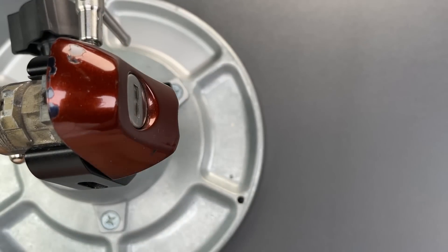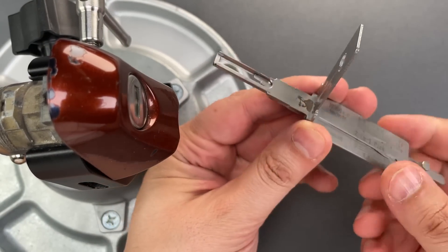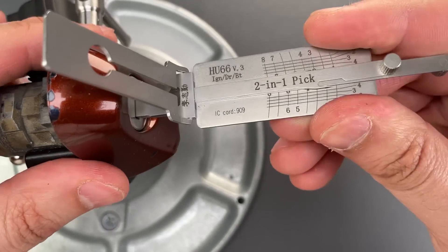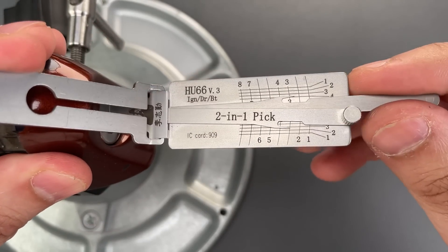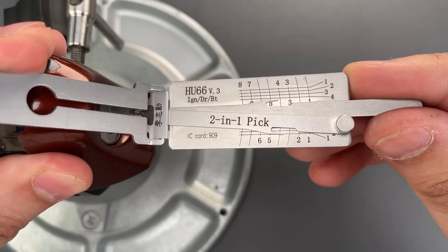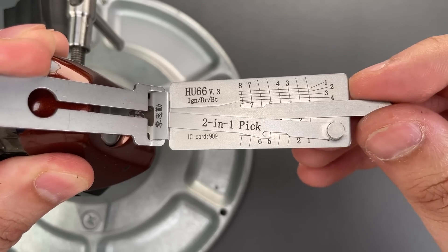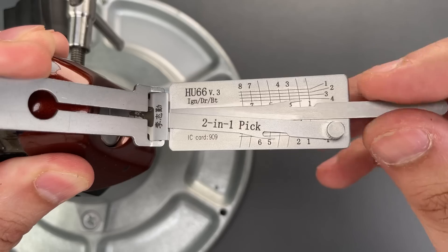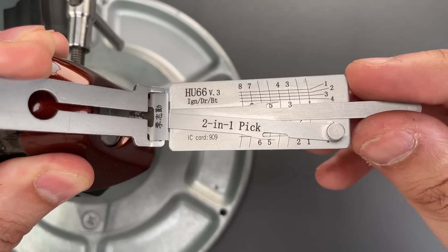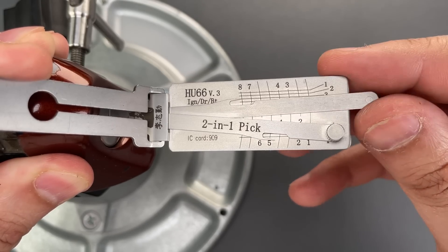To pick this, I'm going to use an HU66 lychee tool, and I sell these over on covertinstruments.com. Let's start with the top wafers. Nothing on three. Four is binding — little click there, four could be set. Nothing on seven. Little click on eight. Back to the beginning. Nothing on three, four, seven, or eight.